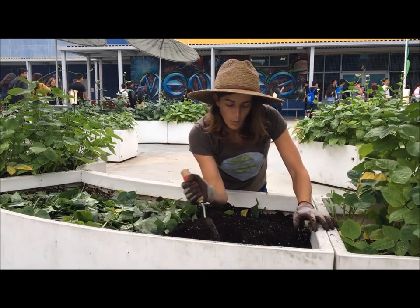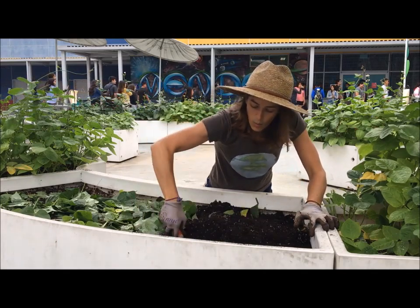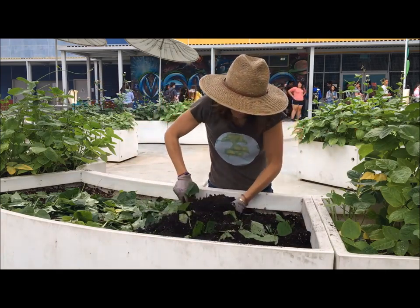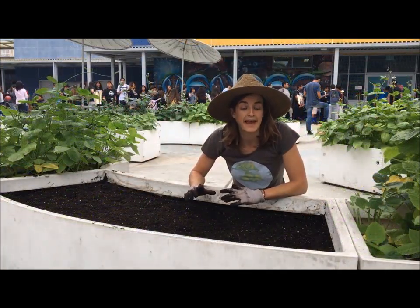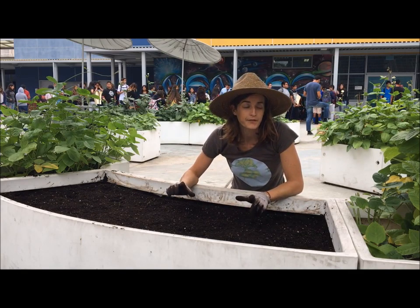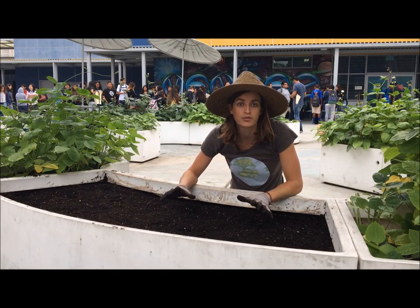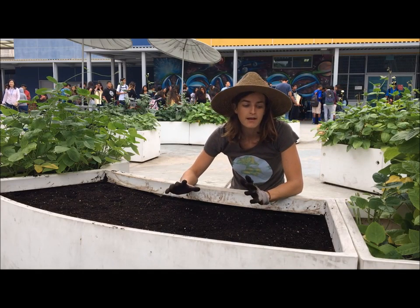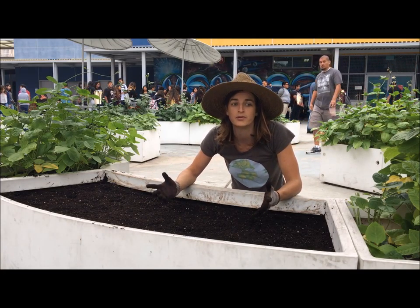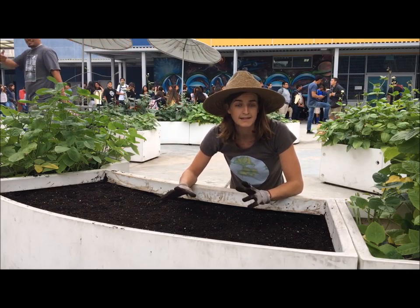We're going to water, and these plants with the warmth from the sun and the water are going to decompose into your garden. Now that the cowpeas have been fully tilled under and buried, you're going to want to water daily for three weeks to allow for all the plant matter to fully decompose before you plant your fall garden. This is a great time to have your students help and an awesome opportunity to teach about soil health, as well as the life cycle of the plant. Good luck!